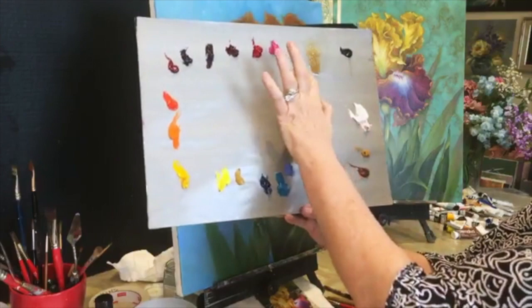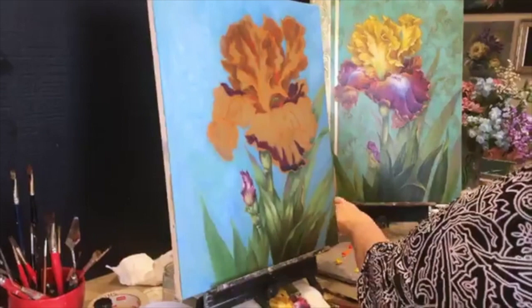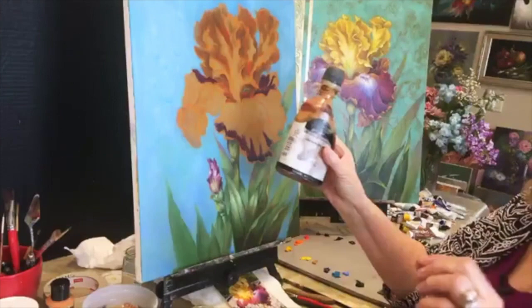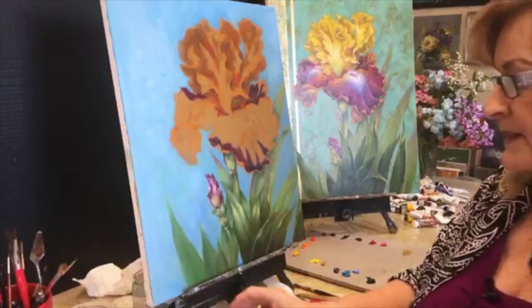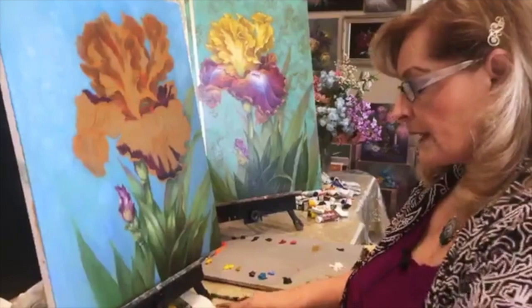Also sap green, chrome oxide green — your warm green and your cool more blue-green — burnt sienna, and a glazing medium called Liquin by Winsor and Newton. We use it as a fast dryer sometimes. You can dip your brush into it or put a little into your medium. Linseed alone with turp is very slow drying, so if you want your painting to set up a little faster, use a fast dryer like Liquin.